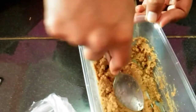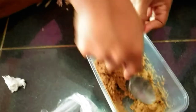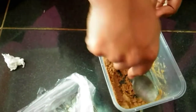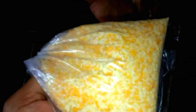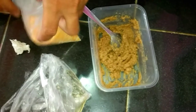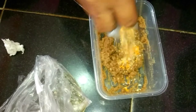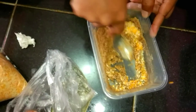Masih keras, lalu kita aduk terus hingga rata. Oke teman-teman semua, ini ada namanya bubuk panir ya, ini tepung roti. Tepung roti betul, ini nanti akan kita jadikan campurannya. Ini bisa dipakai sebagai pengganti kinoy, secukupnya saja.